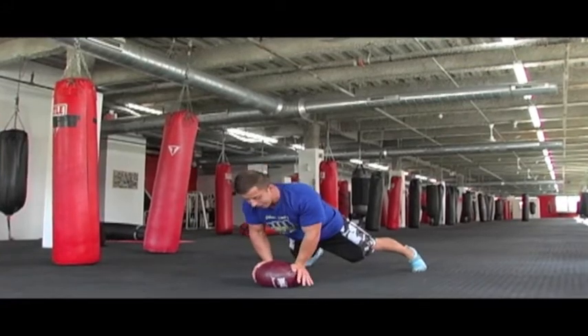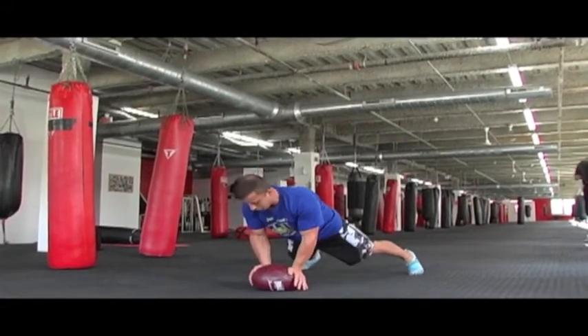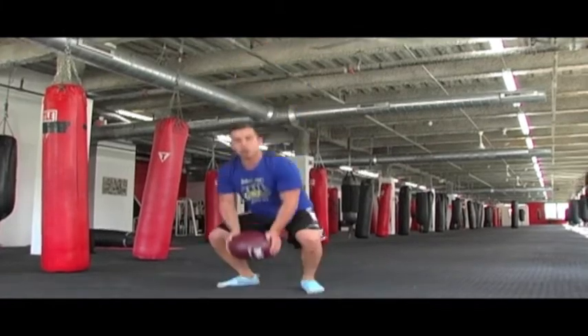Kick the feet out, one big daddy push up, all the way up, all the way down. Flex your muscles as tight as you can, swing the feet back in, hop all the way up.